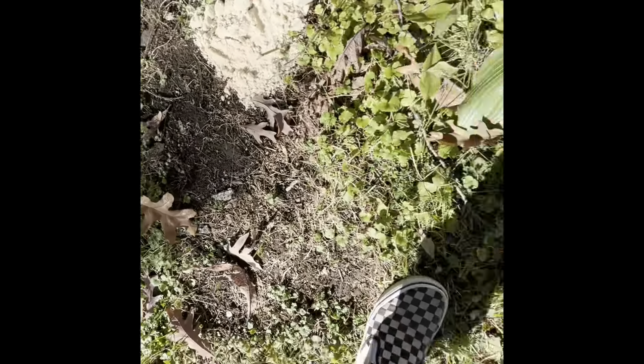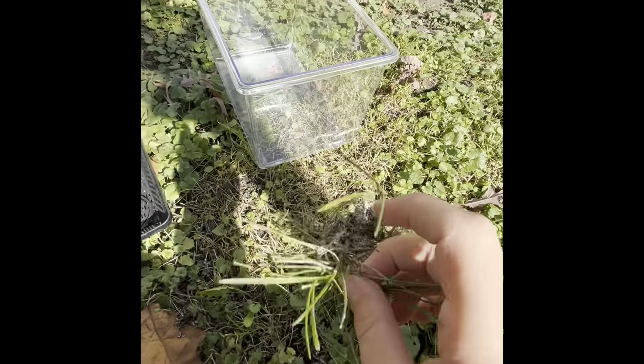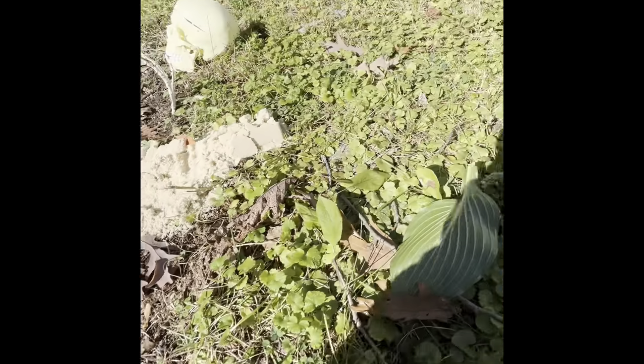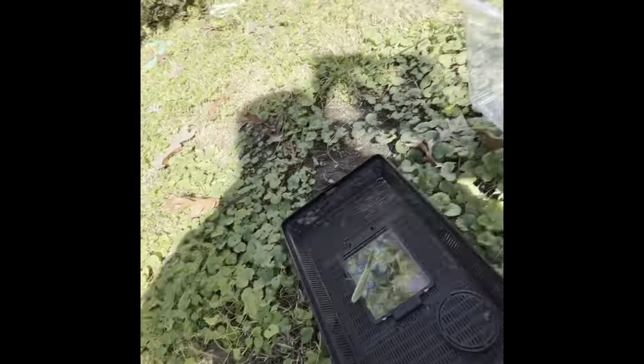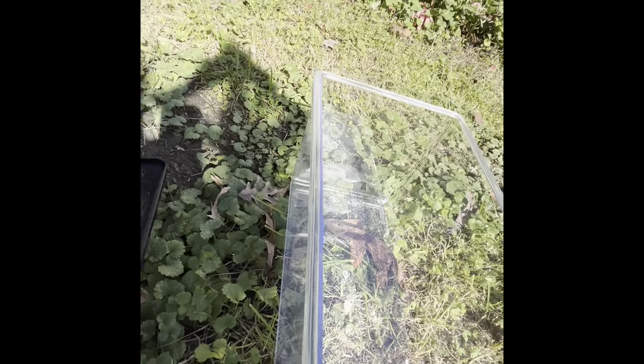We are going to go grab some things, and I do have a few things right here. First, we have this stuff — it's basically just grass. We're going to put sand down, not that old sand, we're going to get some new sand. I'm pretty sure these can actually survive as long as we water the place.